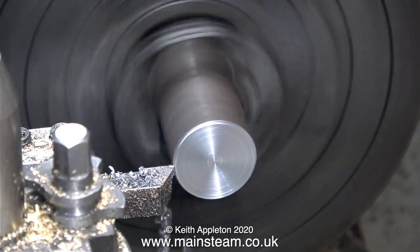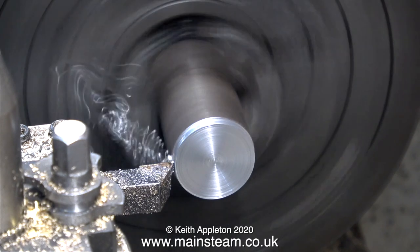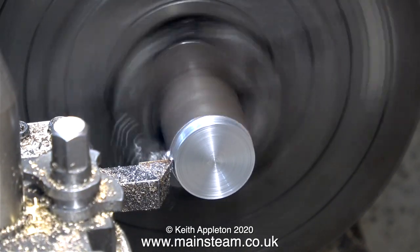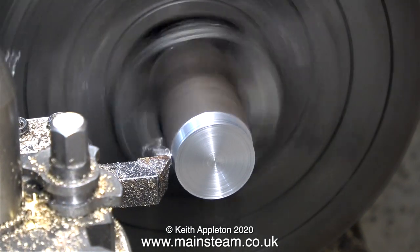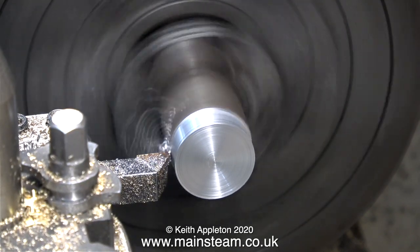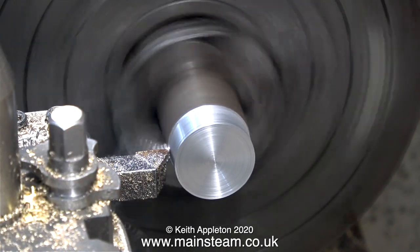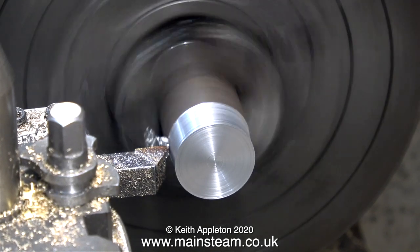For this job it just needs to be approximately in the centre, because once I start turning it I'm not taking it out of the chuck, and of course the turned part becomes exactly the same all the way down. I would however recommend that you try and get it somewhere near. With a DTI or dial test indicator it's possible to get the piece of metal 100% accurate in the jaws of a four-jaw independent chuck, but it's really not necessary for this job.